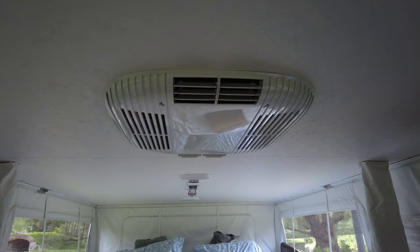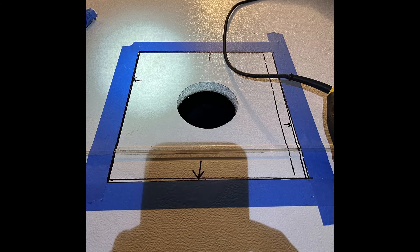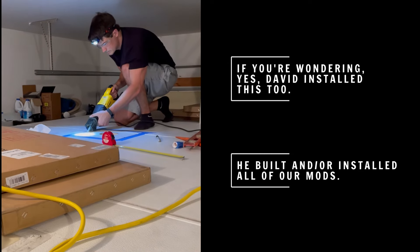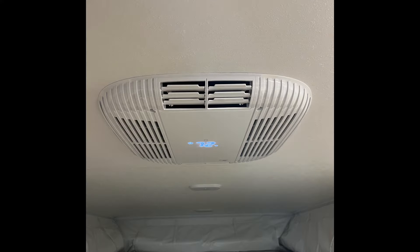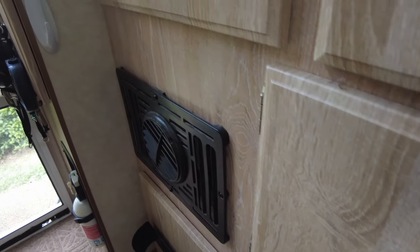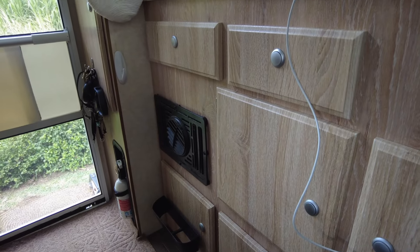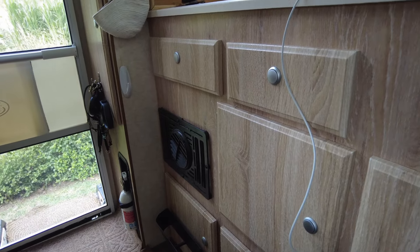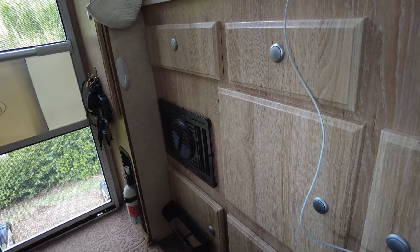Some of the other things we've added are this air conditioning unit — we picked it because it's very quiet. Over here we've actually got a Dometic heater that runs on propane; it gets things nice and toasty in here, although it does use propane pretty quickly. When we were in Alaska with temperatures around 25 to 27 degrees, we would go through a 20-pound propane tank in about four days, but we were nice and warm.